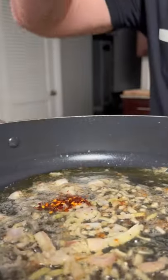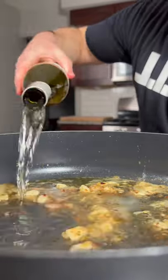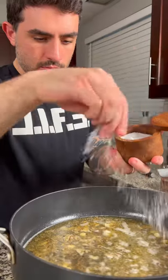Next, we're going to gently melt three tablespoons of butter, add your shallot, garlic, and a half a teaspoon of red pepper flake. Sauté for three to five minutes, then add a half a cup of chardonnay. Next, add the lemon juice and season with a little more salt and pepper.